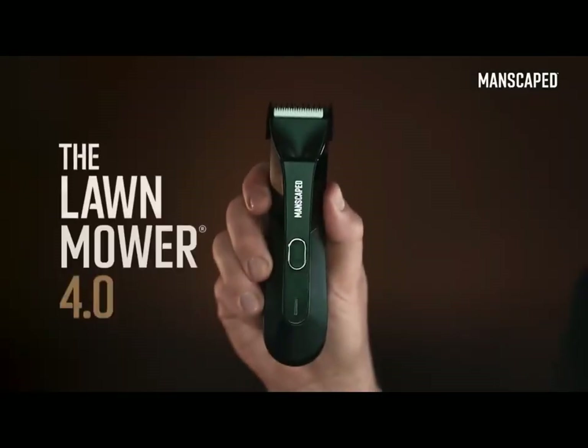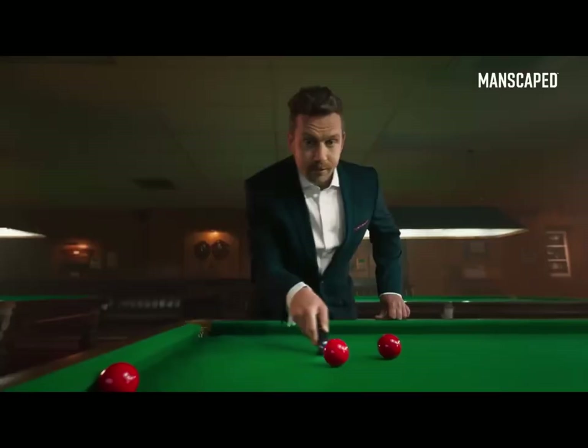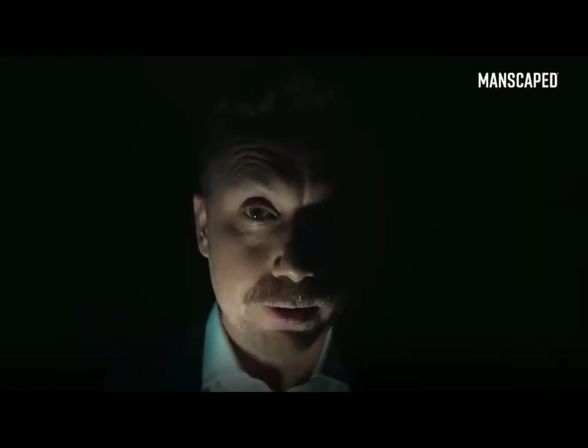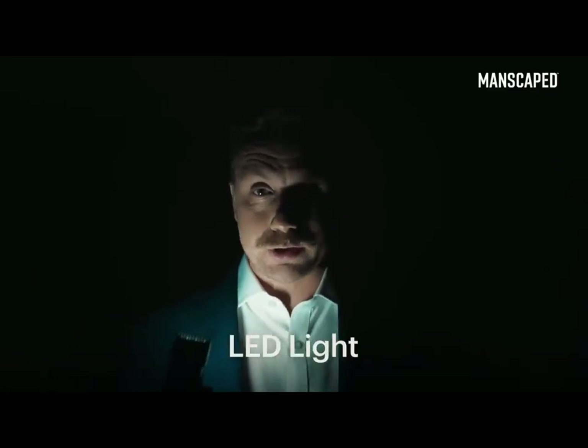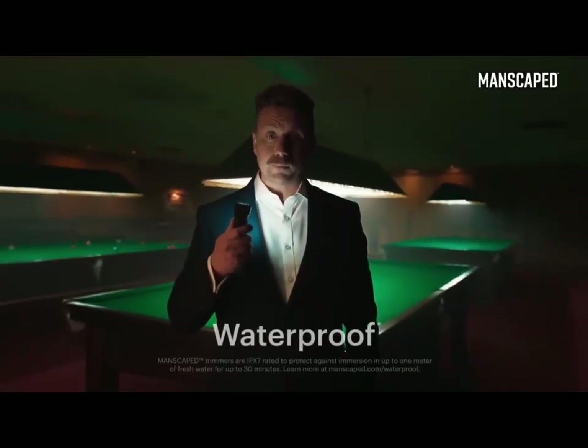That's why I use the Lawn Mower 4.0. It's got skin-safe technology with a replaceable ceramic blade, so you can trim with confidence. It's got an LED light so you can always see what you're doing. Lights, please! And what's more, it's got a wireless charging system and it's waterproof.